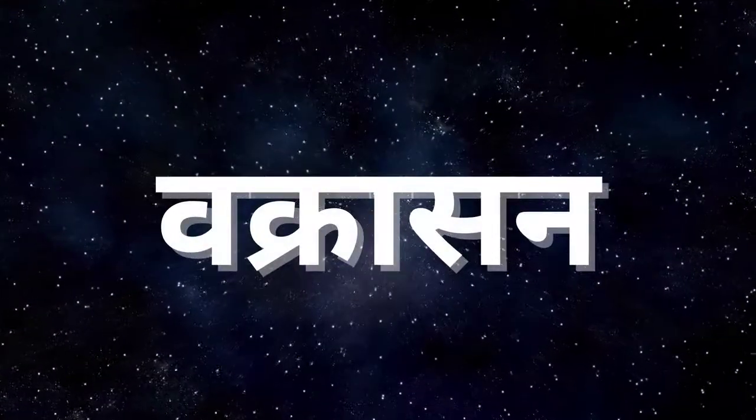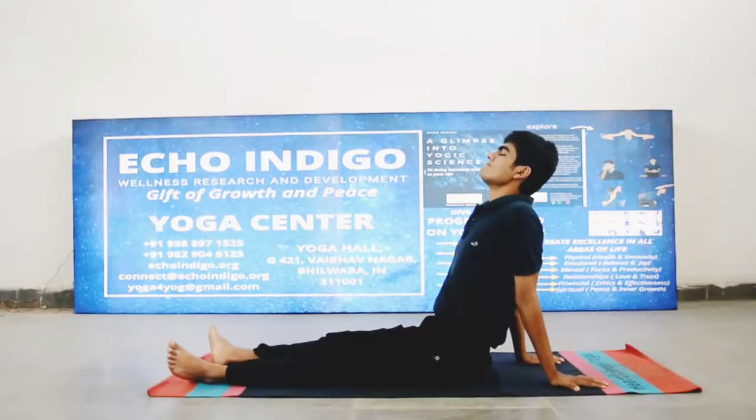वक्रासन — वक्र यानि मुड़ा हुआ। सावधानियां: पेट, गर्दन, कोहनी में दर्द, पीठ में बहुत ज़्यादा दर्द या रीढ़ की हड्डी से जुड़ी हुई कोई भी समस्या, या पेट में अल्सर — इन स्थितियों में इस आसन को ना करें।